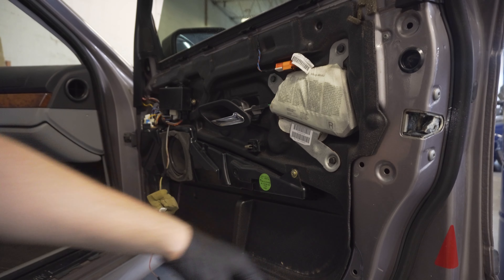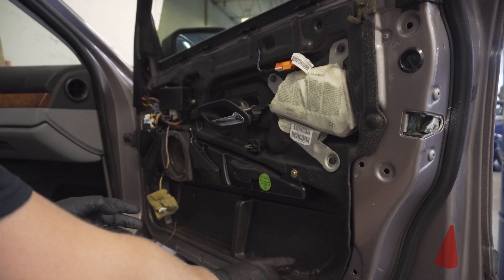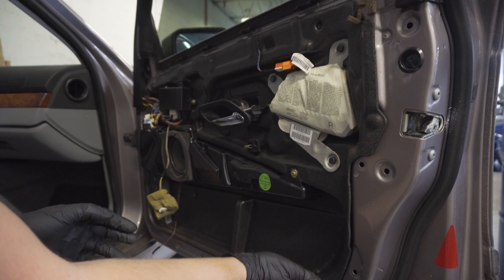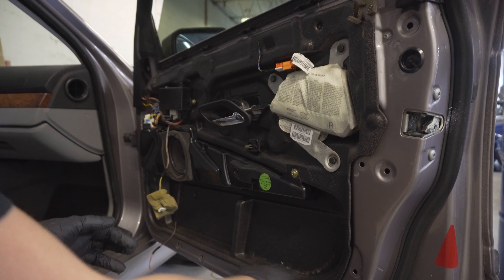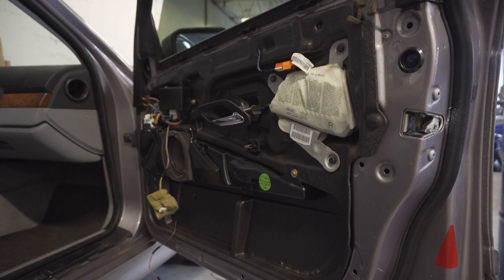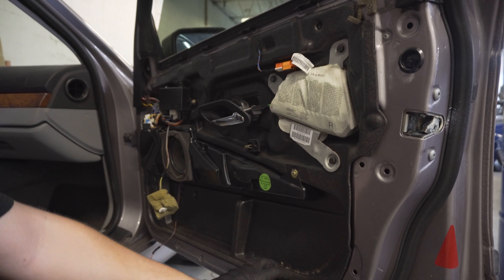Now that we have the door card off, you should check to make sure that your weather seal is still good — that's a known issue on these cars. These will go bad and rip and the adhesive will go bad, which will cause water to go into the floor. So if you have water going into the floor in the front or back of your car, make sure to check around this because it most likely is that.